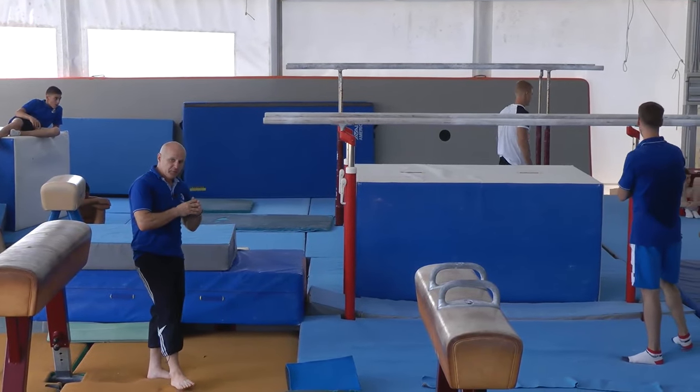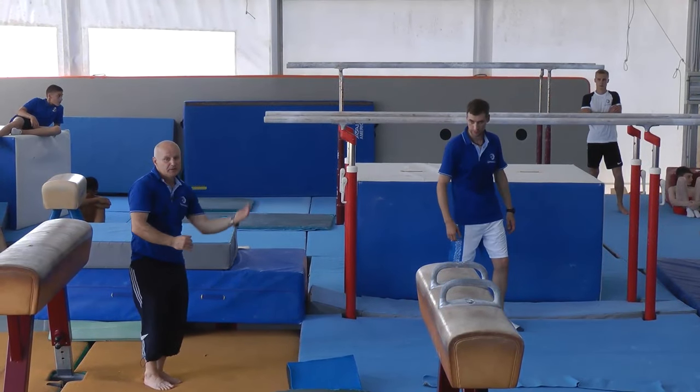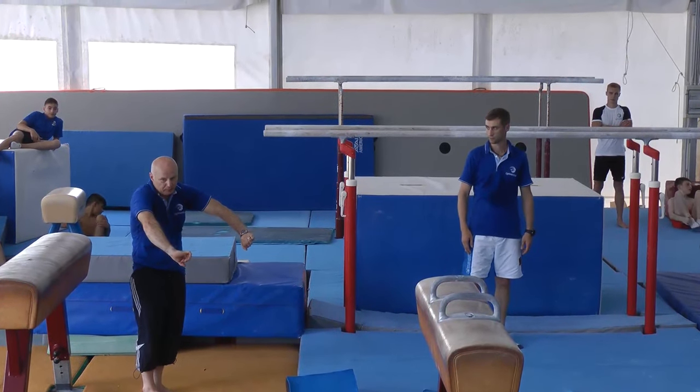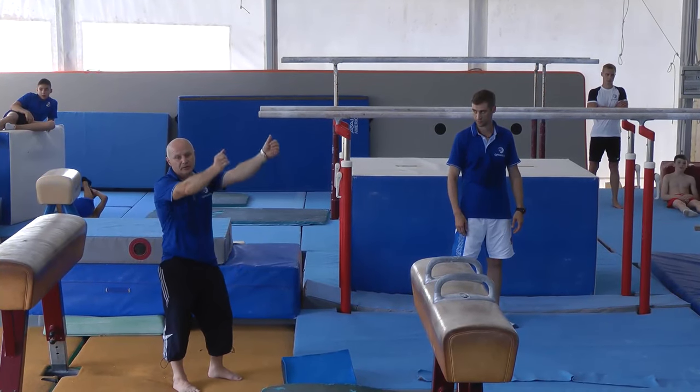When the gymnast is able to do it without the coach's support — immediately jumping on the feet, passing the front support position very quickly and powerfully — the gymnast is principally ready to do it on the same side to the handstand.